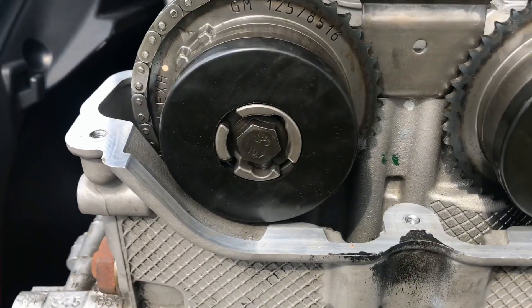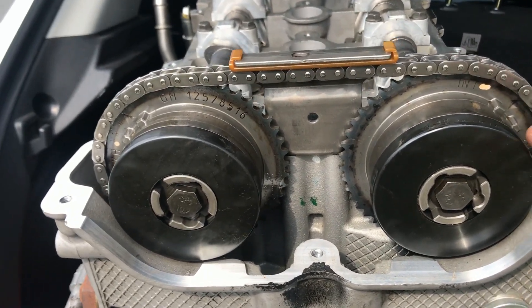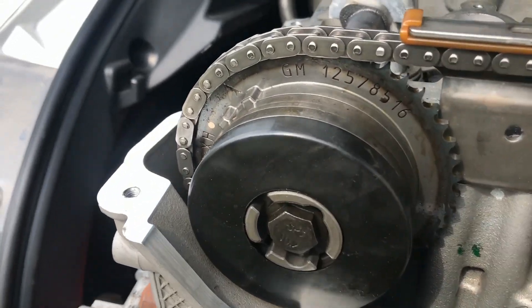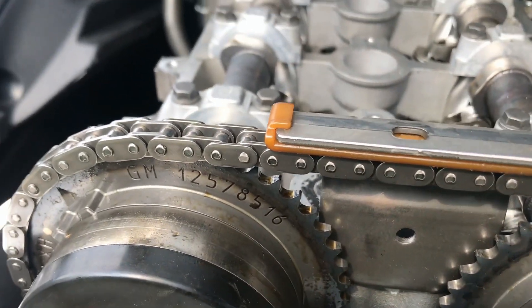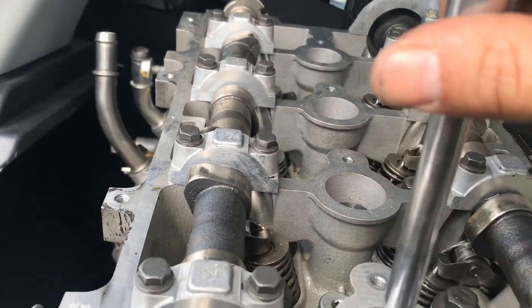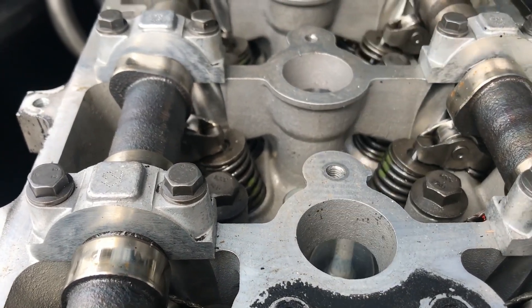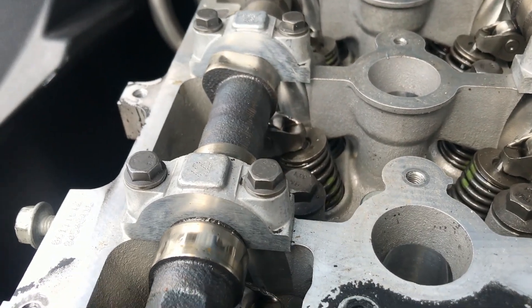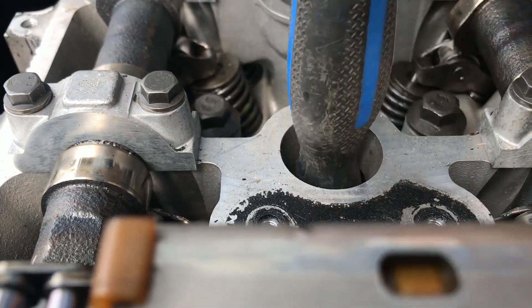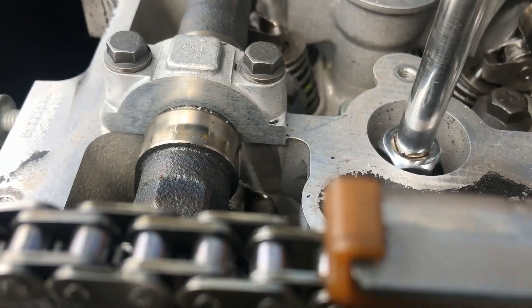We are going to take the timing cover off. Sitting at top dead center right now — the intake is at the two, the exhaust is at the ten. I already put a screwdriver in the number one cylinder. We are at top dead center. That's not going far, so we are at top dead center.